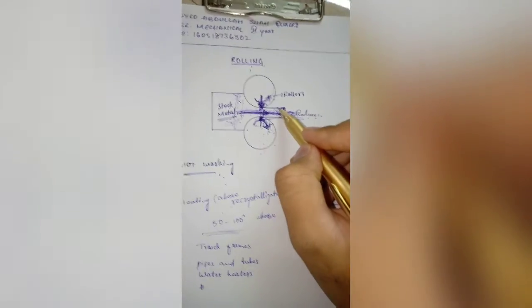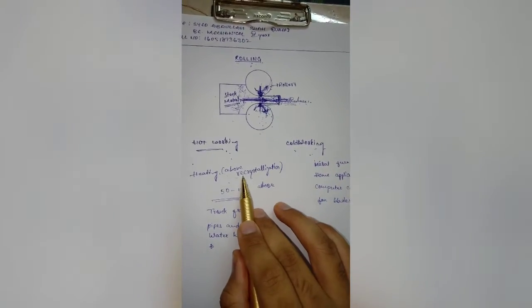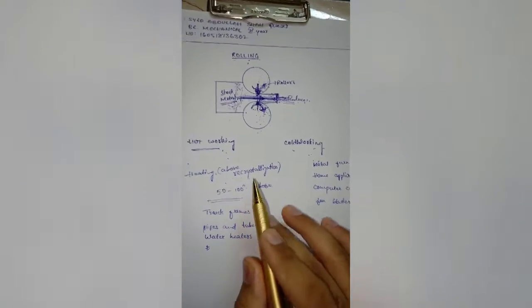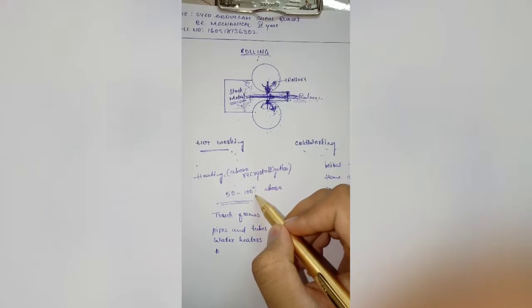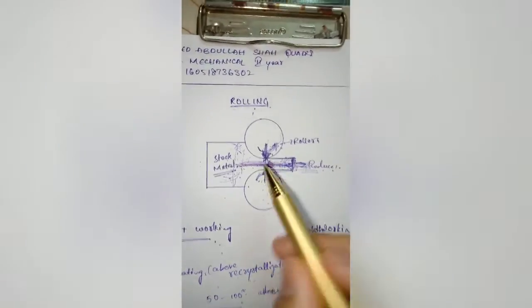This rolling process is classified as hot working and cold working. Hot working means working the metal which is heated above the recrystallization temperature. Cold working means the process happens below the recrystallization temperature. In the case of hot working, you need to heat the metal 50 to 100 degrees above the recrystallization temperature before deforming it.